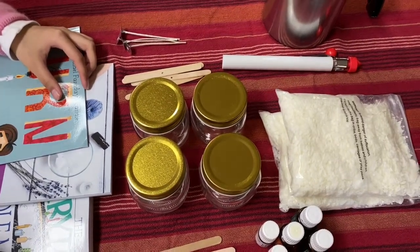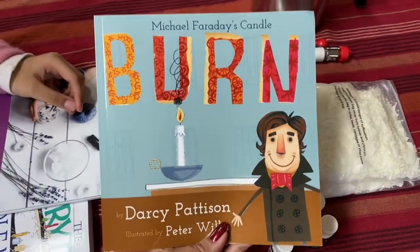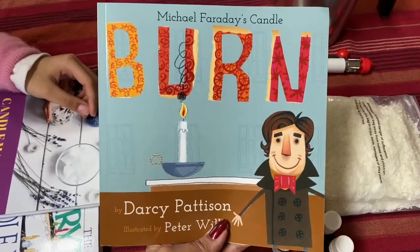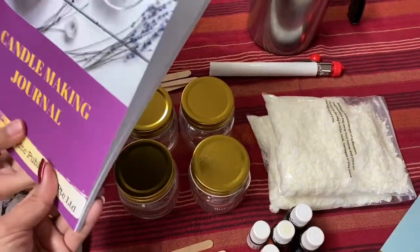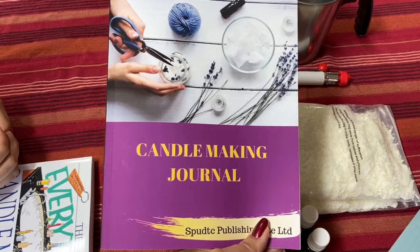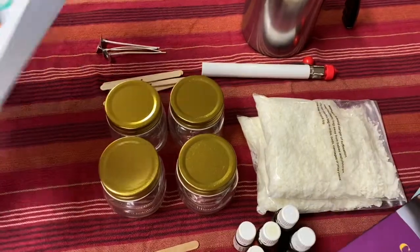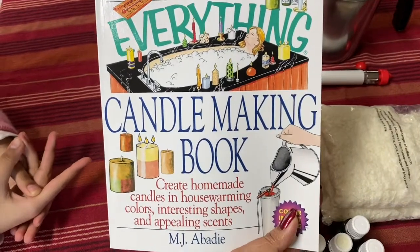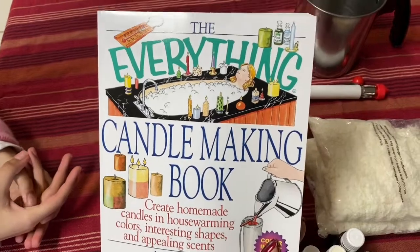We've been looking at some books. This is a candle book — it tells you about candle making, the history, and the science behind candles. Really fun book for kids. This is her candle making journal, where she's going to be documenting the different candles, oils, and things we're going to learn. This is another great candle making book we're reading through to learn more history and tips. We highly recommend all three of these.